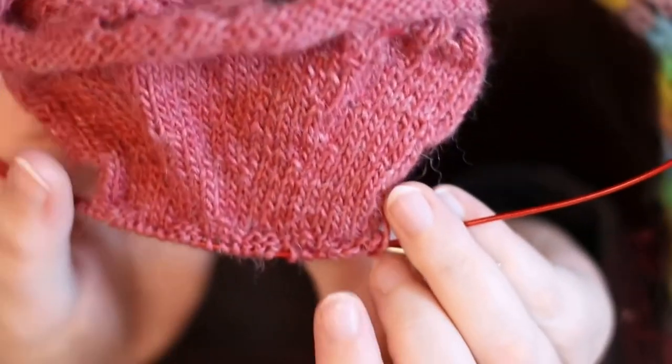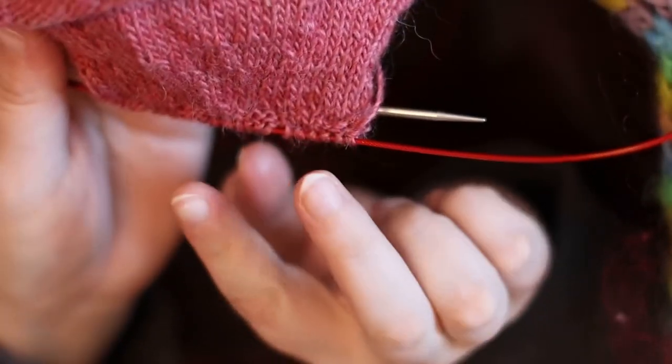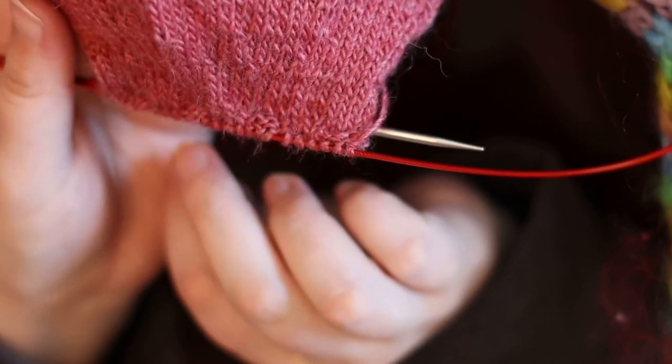As you can see here, I'm doing a knit three, purl three ribbing for the top of my skirt. I hope this will suck in and give the skirt a really nice flare.